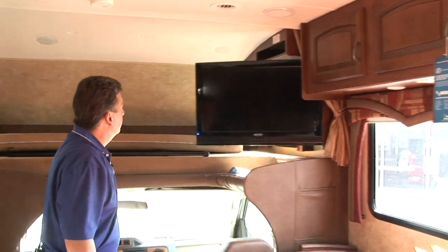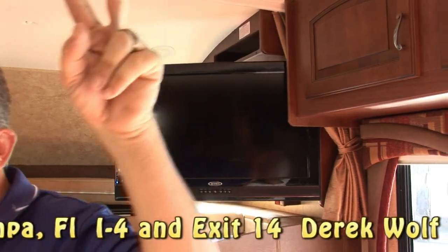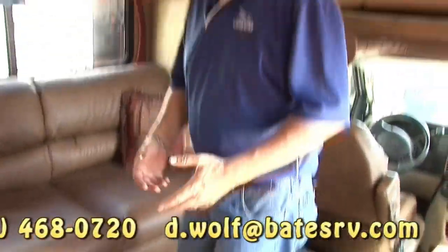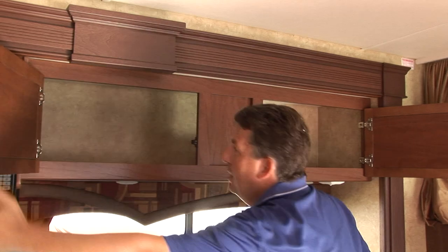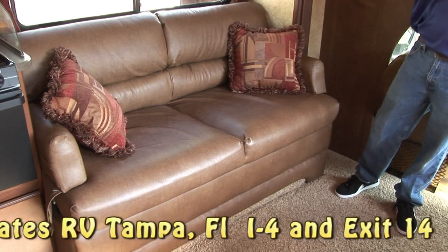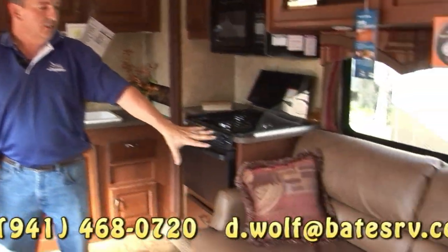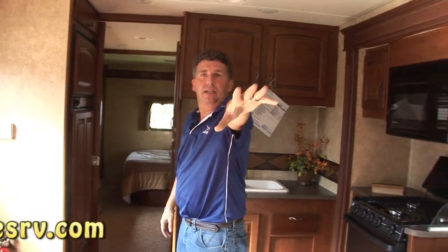You also have a queen bed up here and a 32-inch LCD TV up in the front. Ducted AC. This is a 5/8-inch thick floor — it doesn't have the flex that a lot of cheaper coaches do. It's one of the places other manufacturers cut corners. Nice deep storage, tall storage — you can put a lot of stuff in this coach. They finish it out with a beautiful mirror front. You've got a sofa and a dinette — dad can sit on the sofa and watch TV, kids can sit at the table and play games. The sofa makes into a bed for one person or two children.